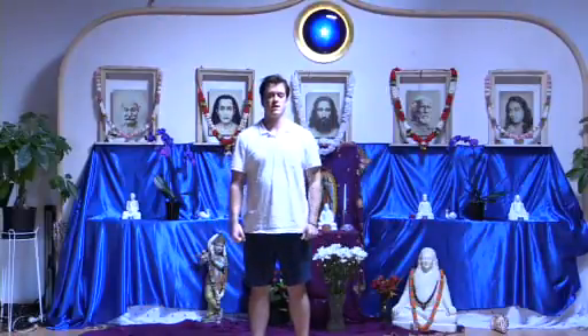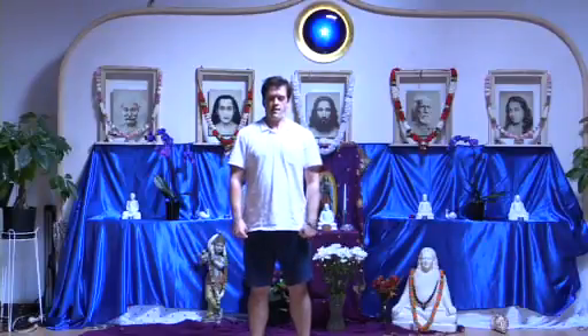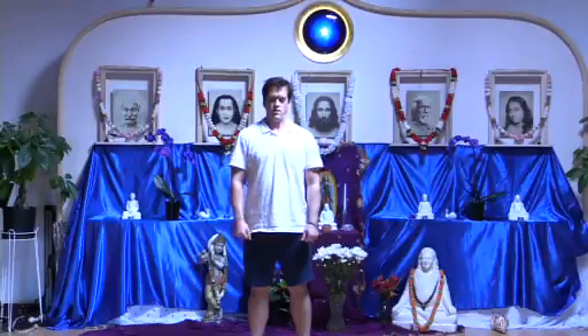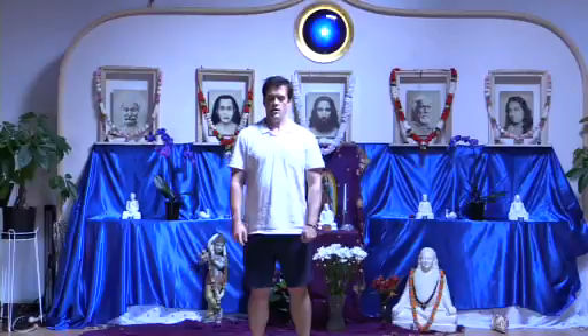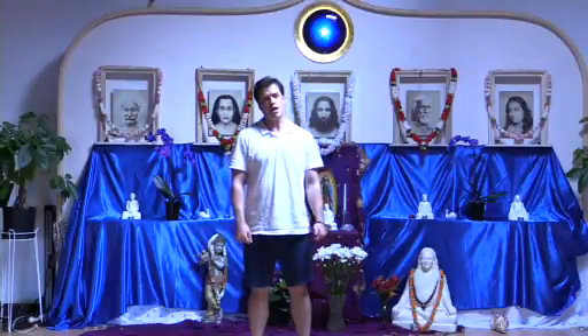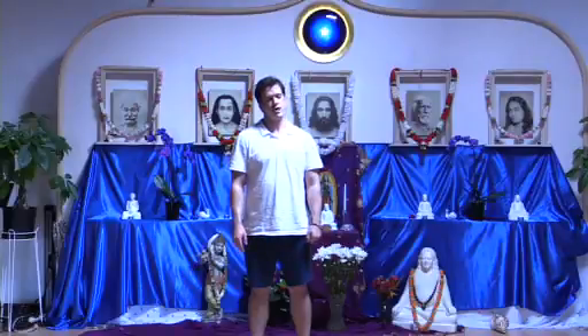Now we'll tense the throat, relax, tense with will, relax and feel, once more. And the left side of the neck, then right. Left neck, relax and feel, right, one more time each side. Left, relax and feel the peace. Right — the energy flowing in from the medulla — and relax.